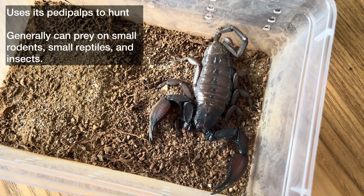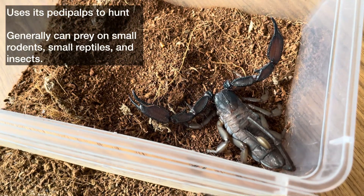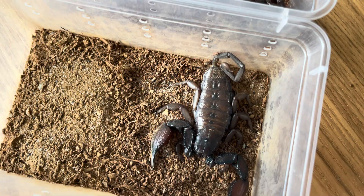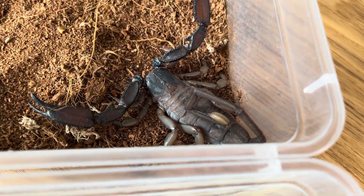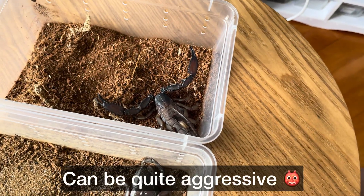As you can see from the body, they generally use their pedipalps to hunt and they generally prey on small animals like small rodents, reptiles, and also insects. These guys are actually quite mild in venom, so they don't really use their tails much — not as much as other species like the fat-tail or thick-tail scorpions — and they can be quite aggressive.